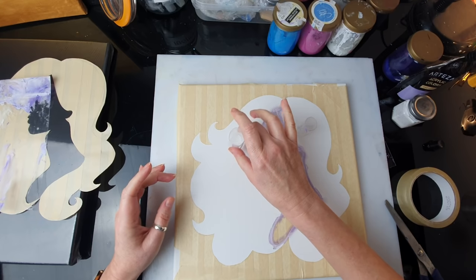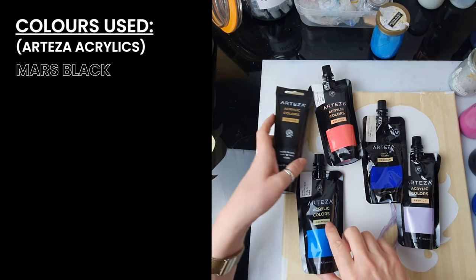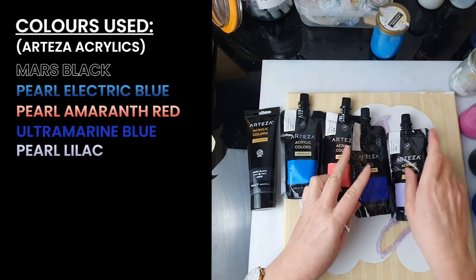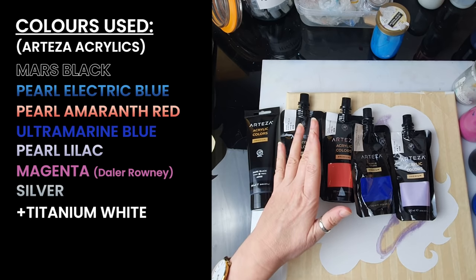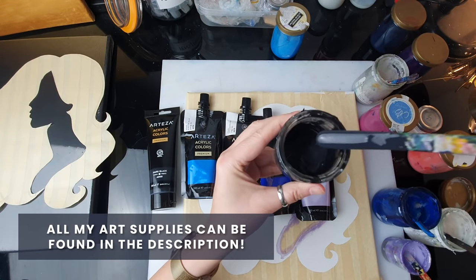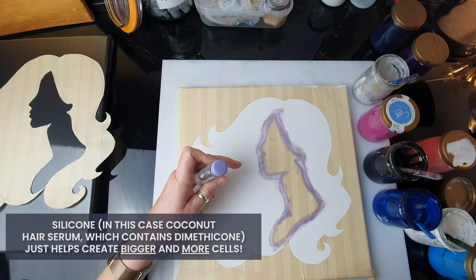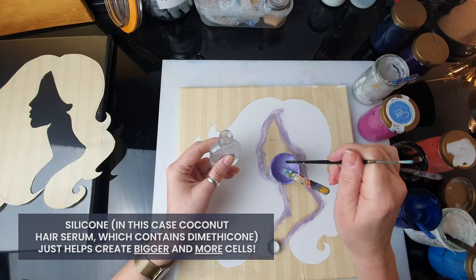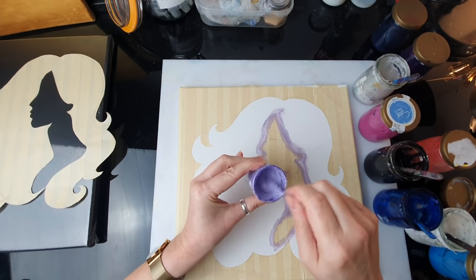I think two cups is probably enough. These are the paints I'm going to use: first the background will be mars black, then a mixture of pearl electric blue, pearl amaranth red, ultramarine blue, pearl lilac, a tiny bit of leftover magenta, and silver. If you want to watch me mixing the paints there's a section at the end of each of my videos. The consistency is the most important thing — it runs off the stick with a tiny tiny build-up. Since most of you are fond of lots of cells, I'm just going to put one drop of silicone — in this case a coconut hair serum — into my lilac mix. Mixing really well because I don't want any big cells, I want them tiny.